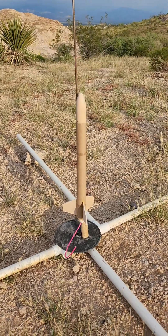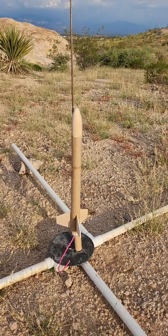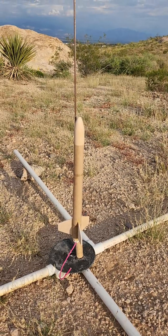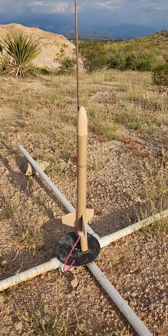I made this rocket out of an aluminum foil tube and the nose cone out of balsa wood. I carved it myself. It's a homemade engine. Hopefully it goes.